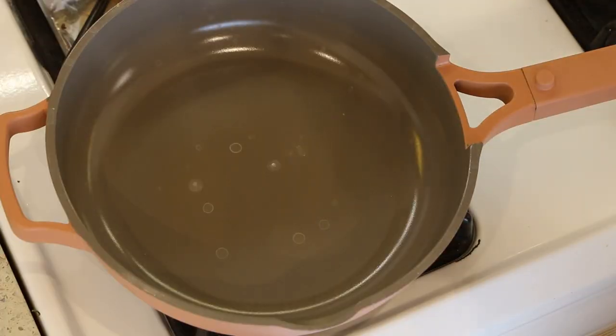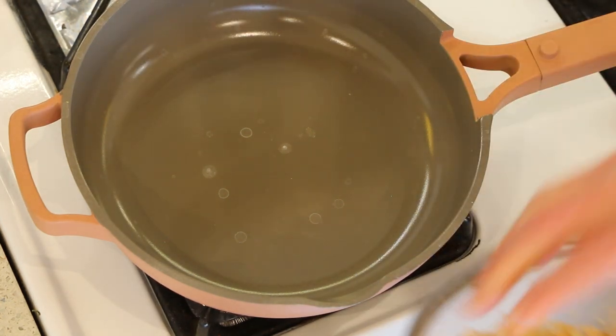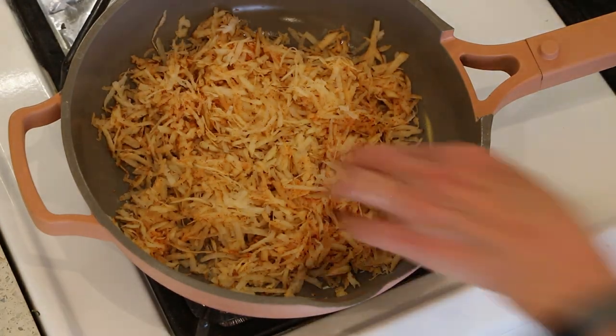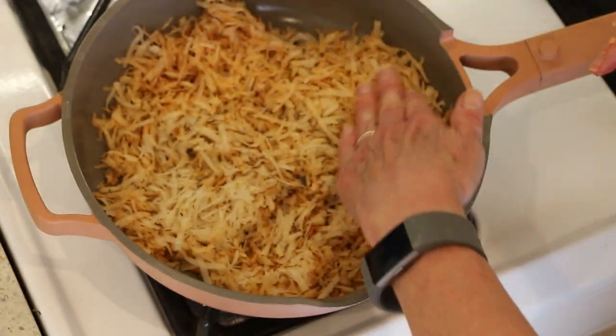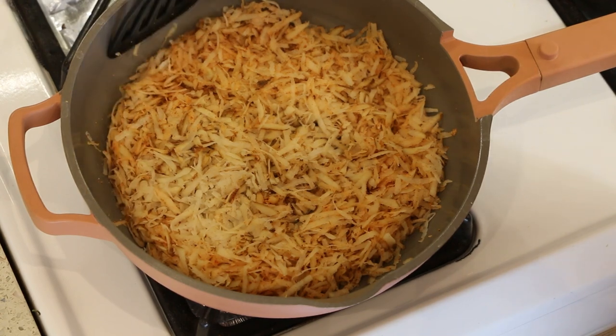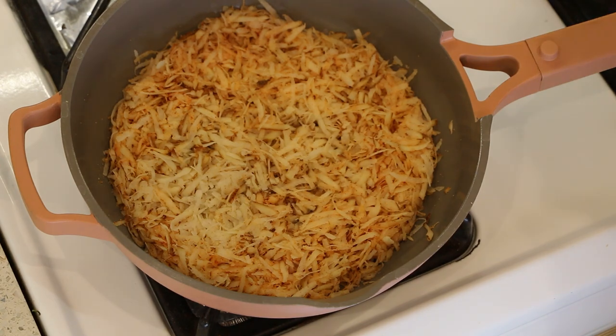Let's go over to the stove and get these cooked up. You want to start by preheating your pan, and once your pan is nice and hot, we can add the potatoes, then turn it down to medium-low. Spread them out in an even layer — just make sure you don't have any stray potatoes because those will get crispy really fast. We're going to let this cook for 15 minutes; it's about half an hour all in total. But if you want crispy, delicious hash browns, this is the way to do it.